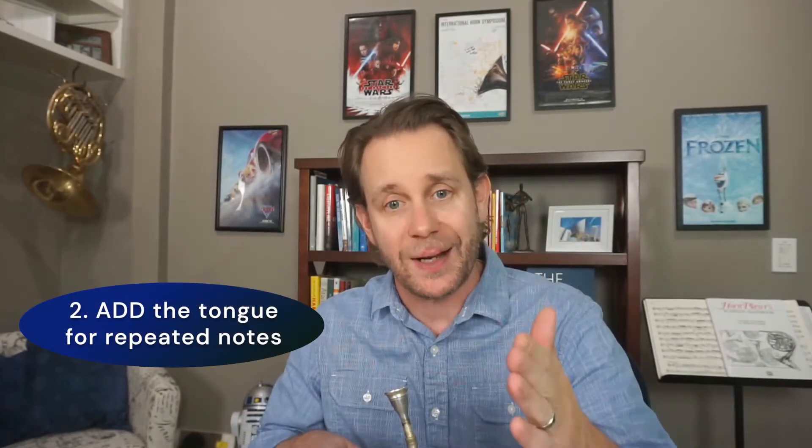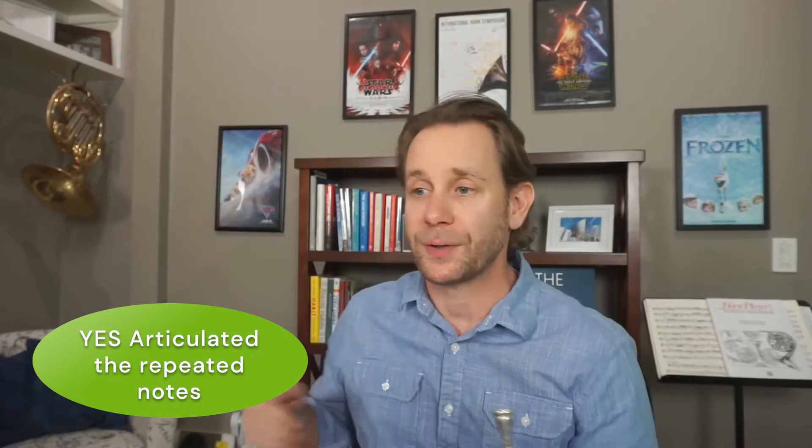Once I've got that shape and I'm really clear with how I'm connecting my airstream, I can add the tongue to just cut these repeated notes, which is basically all I'm doing. I don't need to stop the sound, I don't need to stop the air — I'm just going to articulate where I have a repeated note.